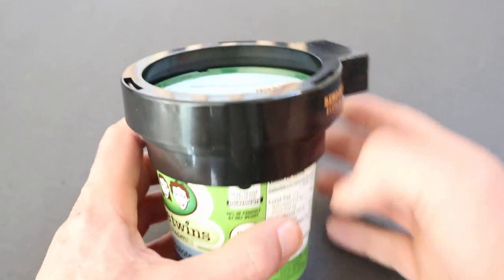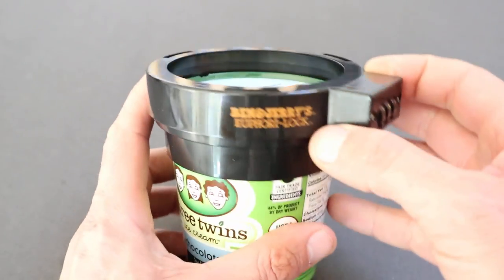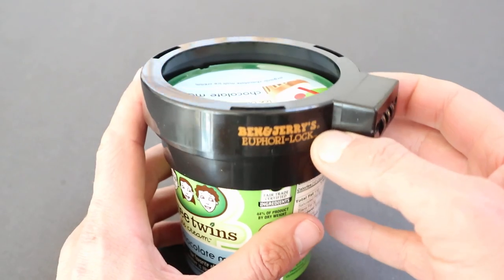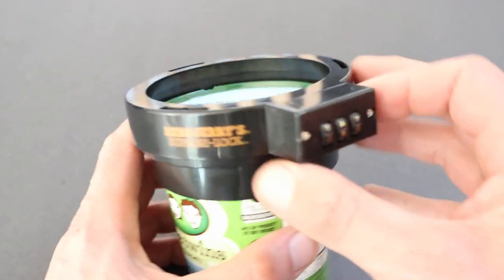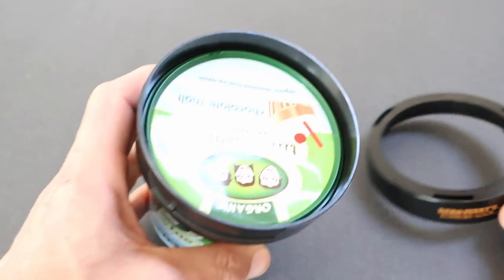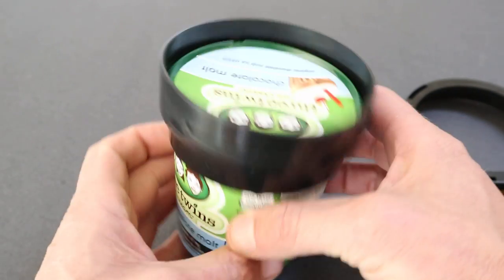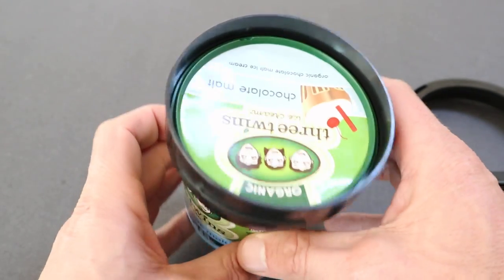Anyway, just to make this real quick, I just want to show you how this works and I was actually pretty impressed. It's pretty cool and it works pretty well. I've got it unlocked right now, just to show you. This is funny because this isn't Ben & Jerry's, but this is what I had in my freezer and this ice cream is delicious.